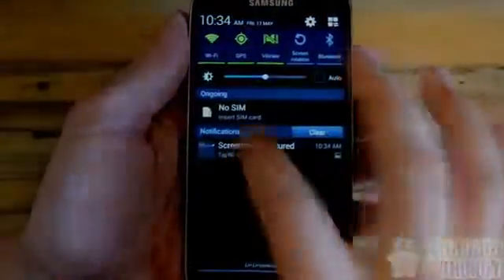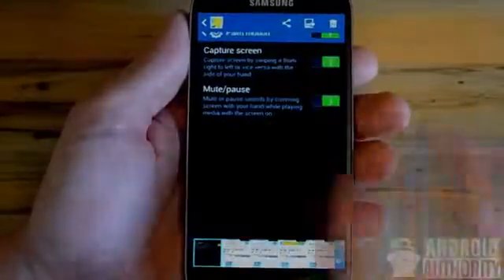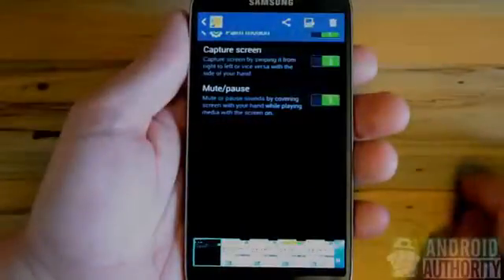You can then save your screenshot and access it right in the notifications bar, where you can make various edits as well as view your other screenshots.